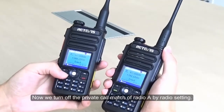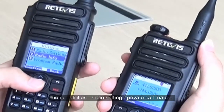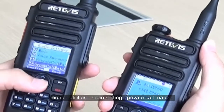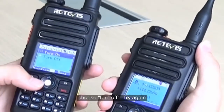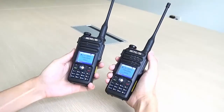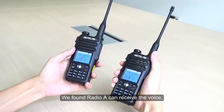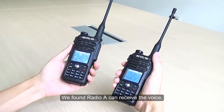We turn off the Private Call Match of Radio A by going to Menu > Utilities > Radio Setting > Private Call Match and choose Turn Off. After trying again, we found Radio A can now receive the voice.